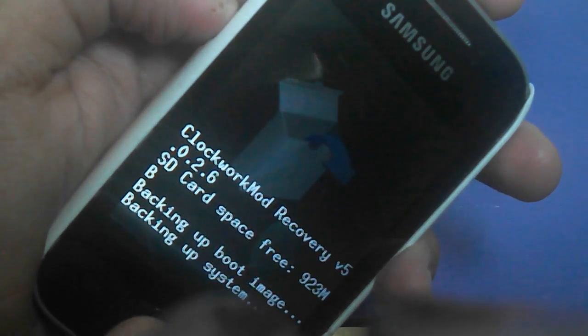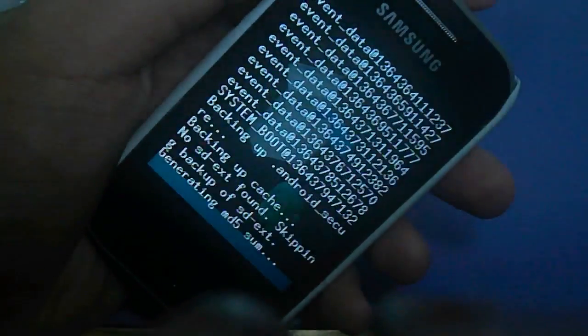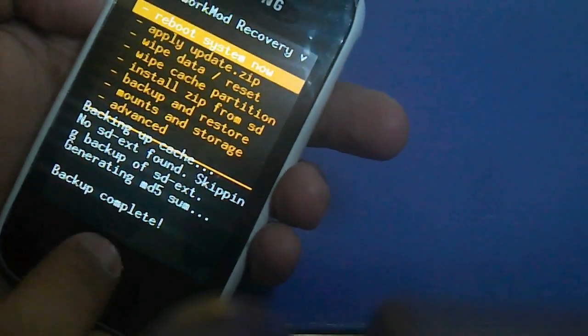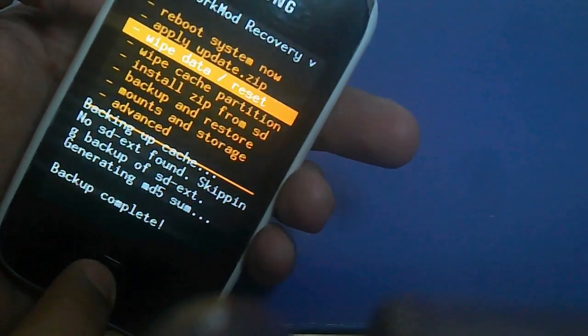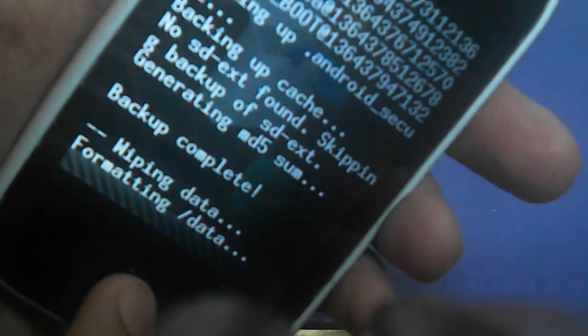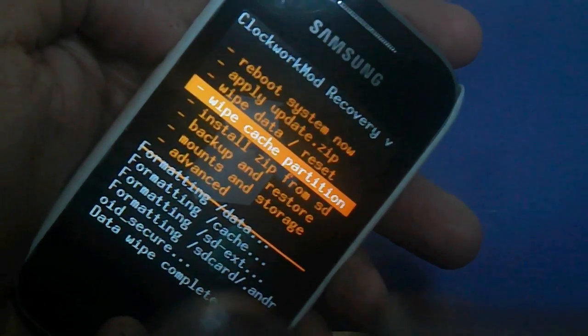Just wait a few minutes. Once you have backed up your phone, then go to wipe data slash factory reset. Press that and wait a few seconds, then click yes. We will wait a few seconds and then also go to wipe cache partition and click yes as well.